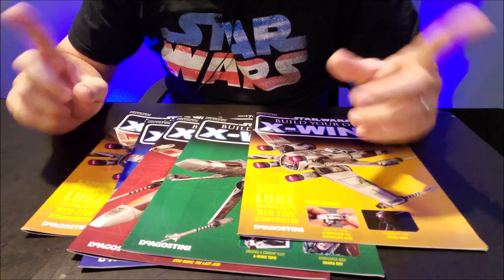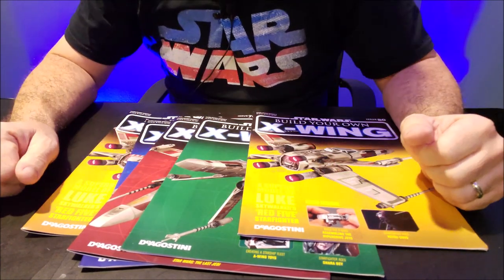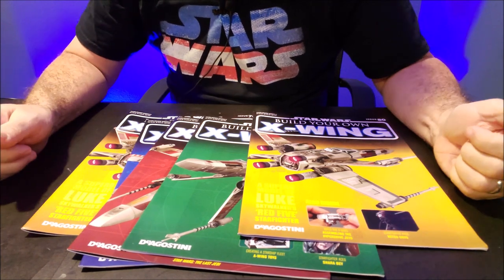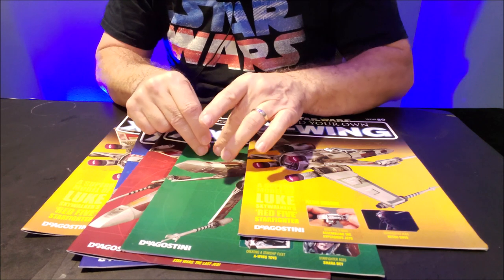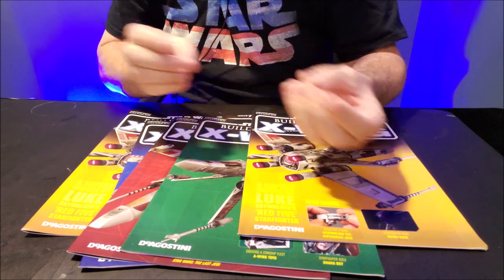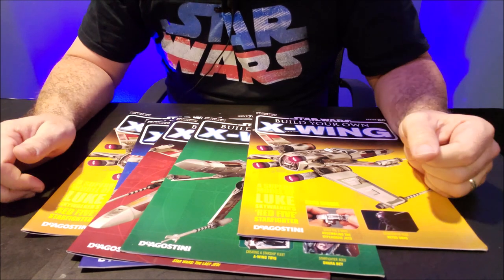Case in point, for the next two things I'm going to show you, it took five volumes just to build these next two things. Because literally they're sending you a few pieces here, a few pieces here, a few pieces here, and you're just building it piece by piece. It's kind of a slow process.